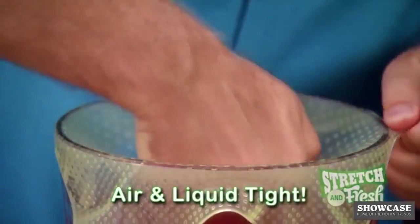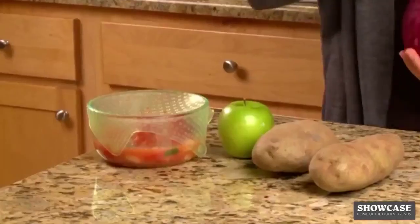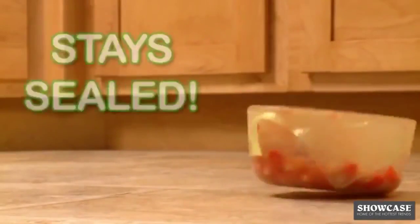With Stretch and Fresh, the fit is always airtight. Watch this — a gallon of fruit punch. Now that's a real seal. Stretch and Fresh stays sealed so there's no mess.